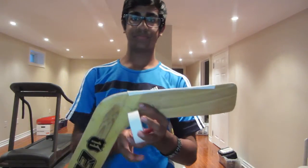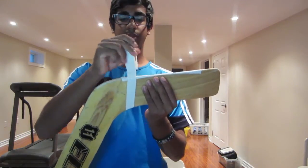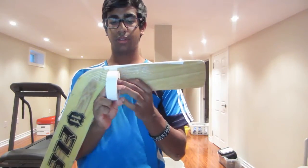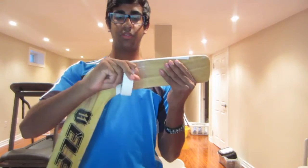I like to start from the heel. You want to start from the bottom and you're just going to go around. Don't have to go too fast.